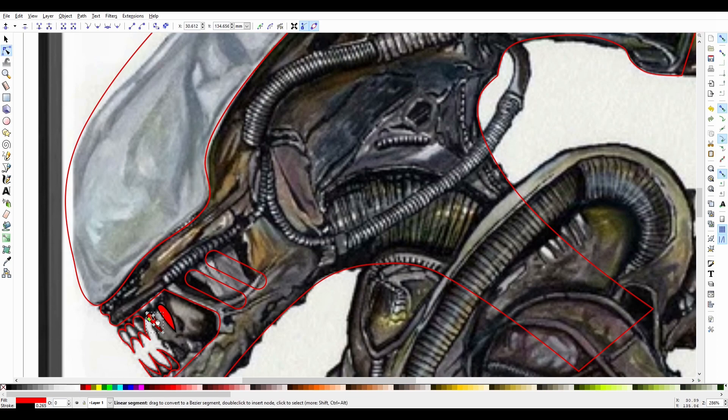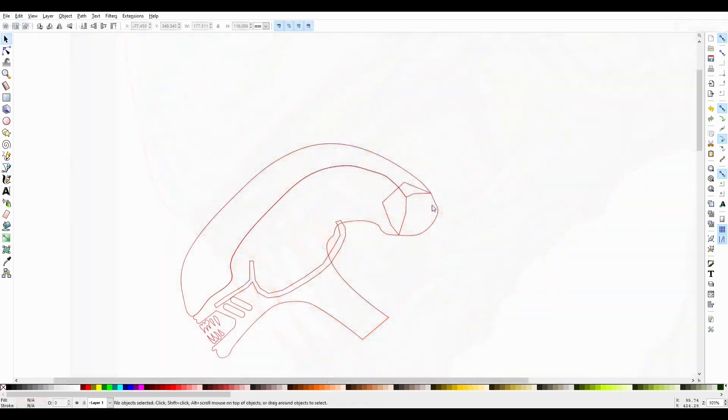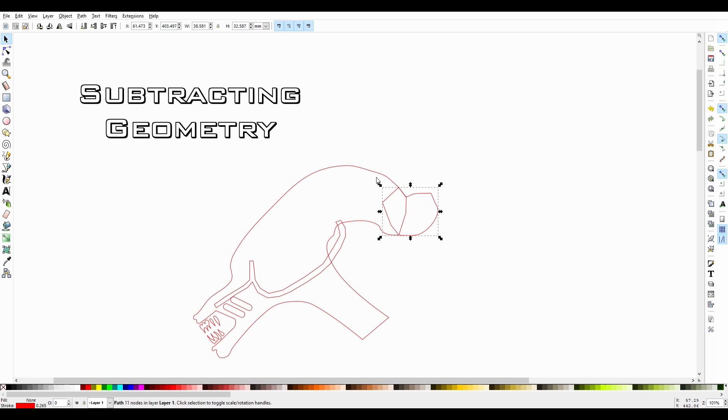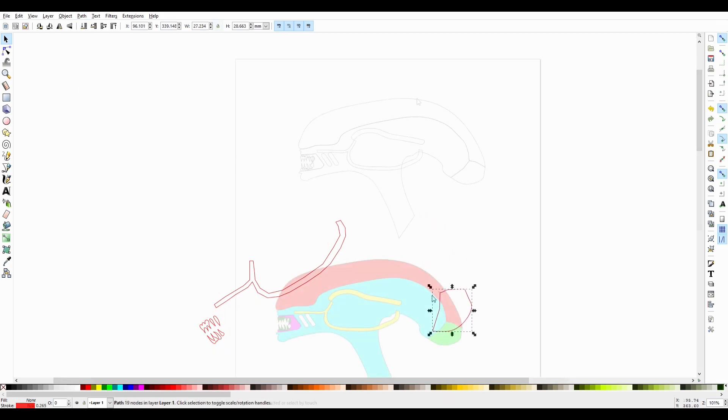Any vector drawing package will do for this — CorelDraw is a popular choice, but here I'm using Inkscape which is free. Using the polygon tool we click to add editable nodes, and there are also some useful tools that can add or subtract geometry.